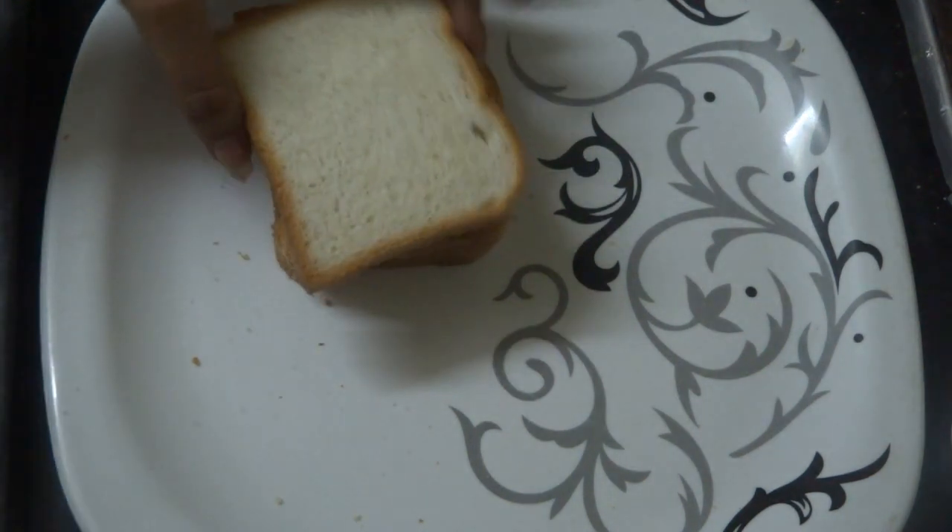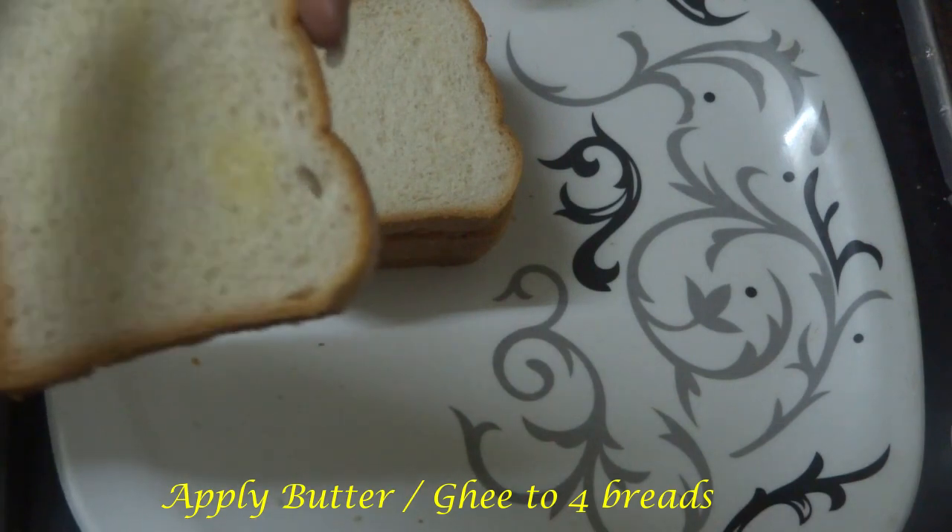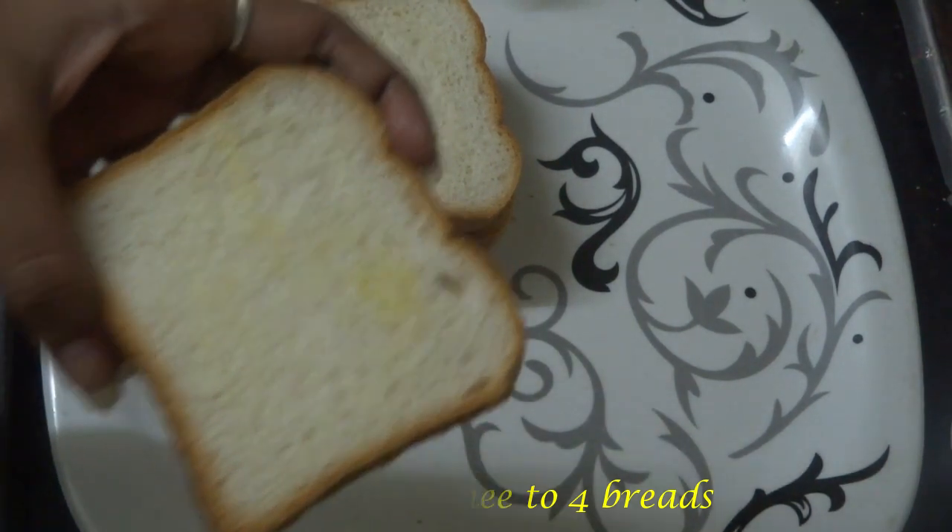First, we have four breads. We are going to make the butter for 4 breads. We will cook the butter.